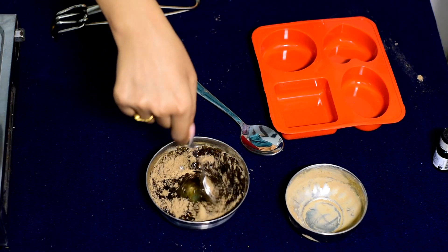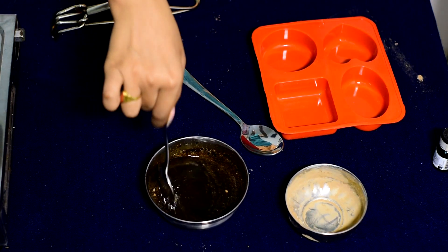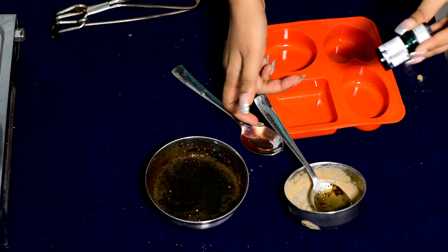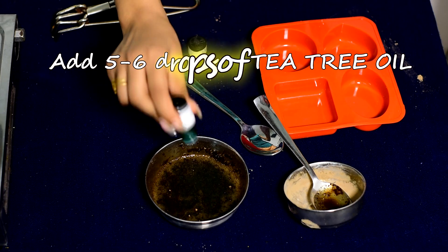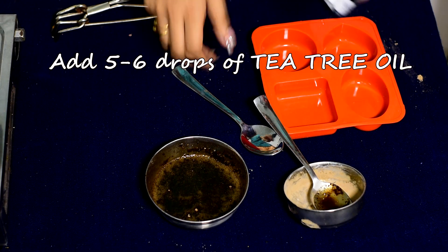Now add the herbal powder into the melted soap base. Then I mix in 5 to 6 drops of tea tree oil. Tea tree oil is used for dandruff and is very good for an itchy scalp.